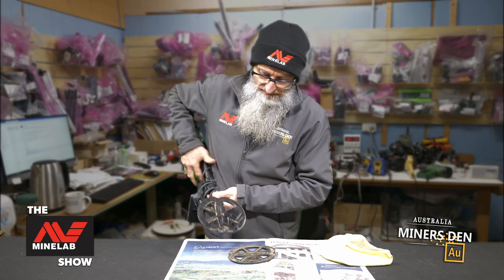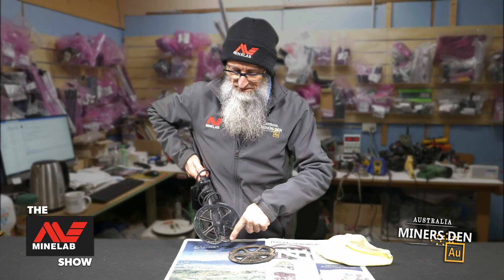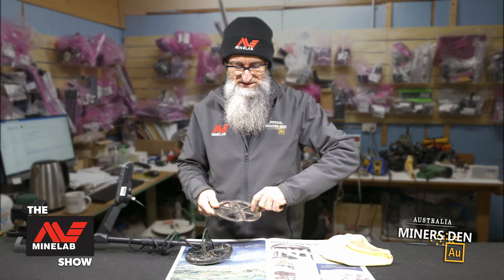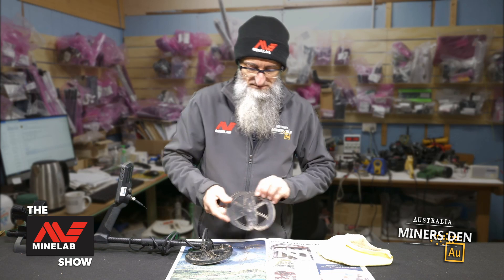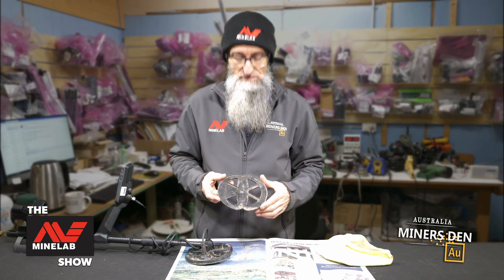I'm just taking it off gently so it doesn't fly everywhere. There we go — you can see there, especially around the nose, we've had a lot of dirt build up. Have a look at all that. Now if that all gets wet, as it has there, it's not in your best interest when you're detecting.